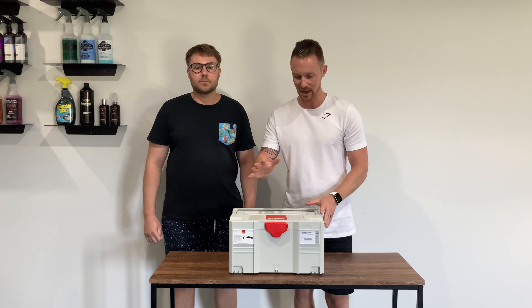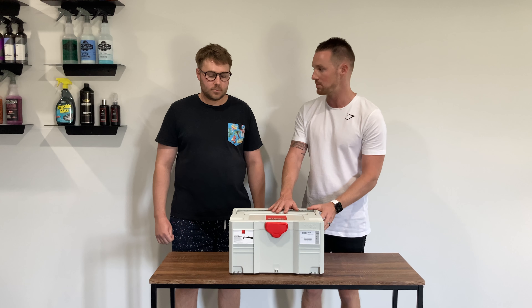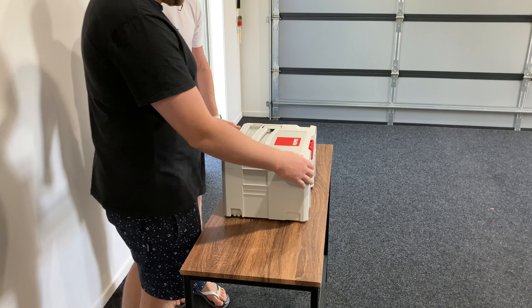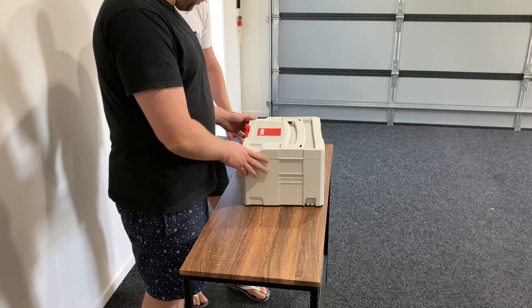Welcome back to another unboxing video of another Rupes polishing system. This is the iBrid Nano set that we've got, courtesy of Wired Machine Tools, and we'll give this a bit of an unboxing and show you what the kit comes with.